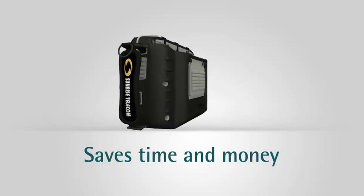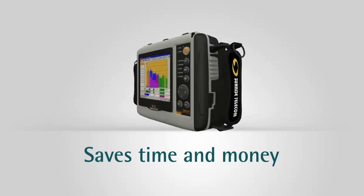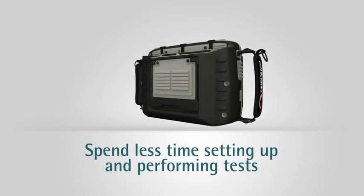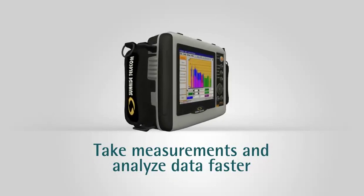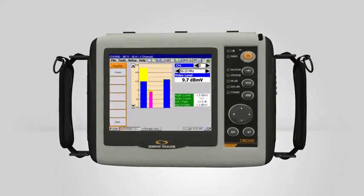The CM2000 saves time and money in the field. With the CM2000's complete set of customizable test functions, your technicians will spend less time learning how to set up and perform tests. They can take measurements and analyze data in a matter of seconds, much faster than using multiple instruments.